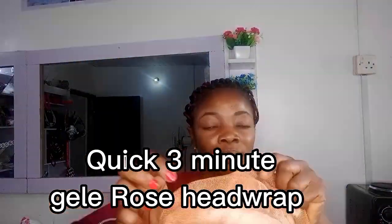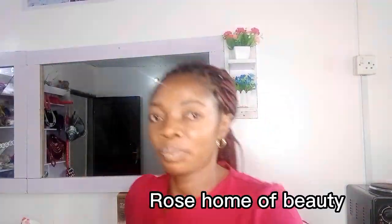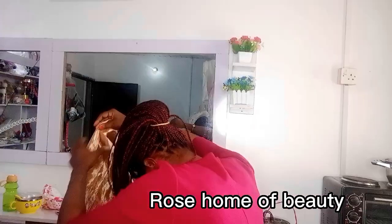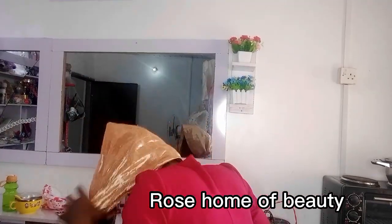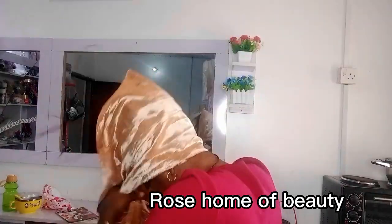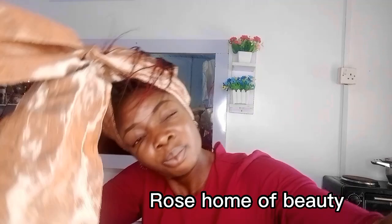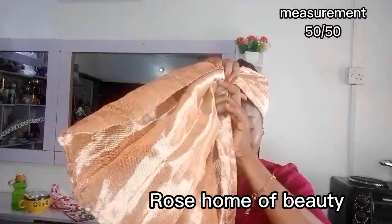Welcome to Rose Home of Beauty. Today I'll be teaching you a quick three-minute rose hair tutorial. First, divide your hair tie into two equal parts — that's 50/50.